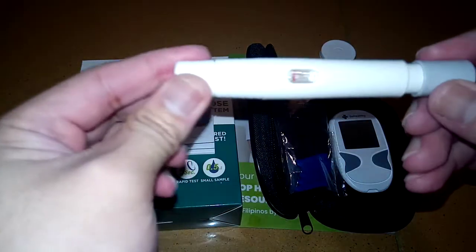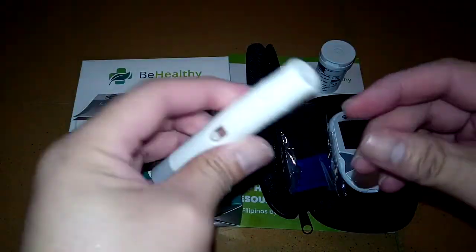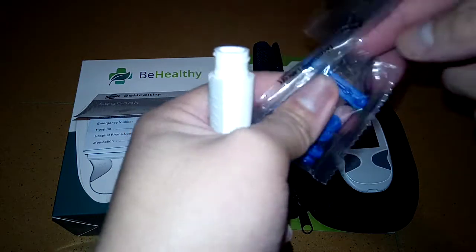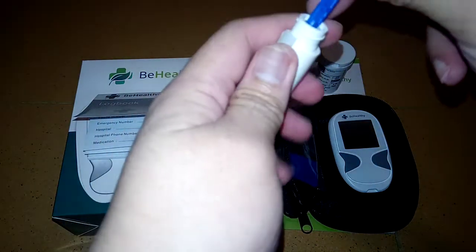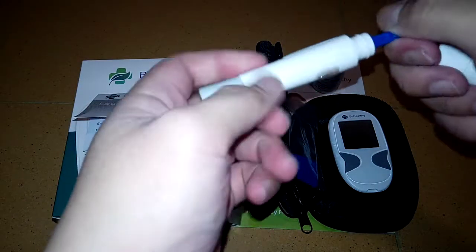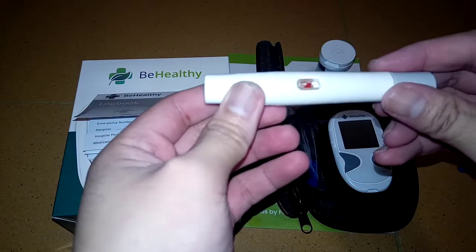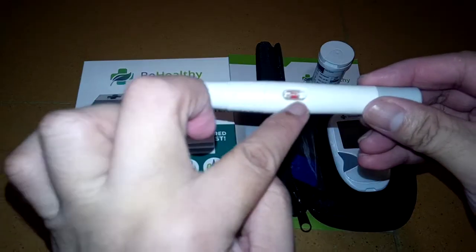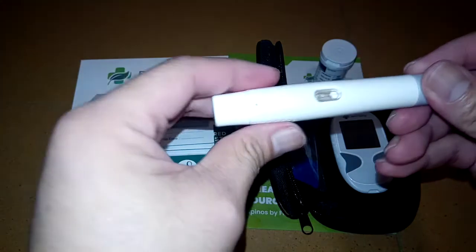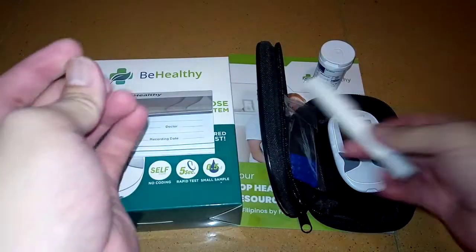I like this pen because you will barely feel the prick when you use it on yourself or your client. You can also tell if the needle is loaded — when you insert the needle, it turns red right away. If you press it and it shows red, it means the lancet is either missing or not yet loaded, so you have to check it.